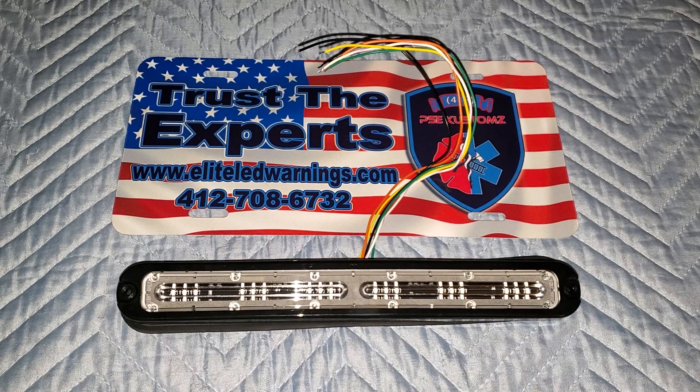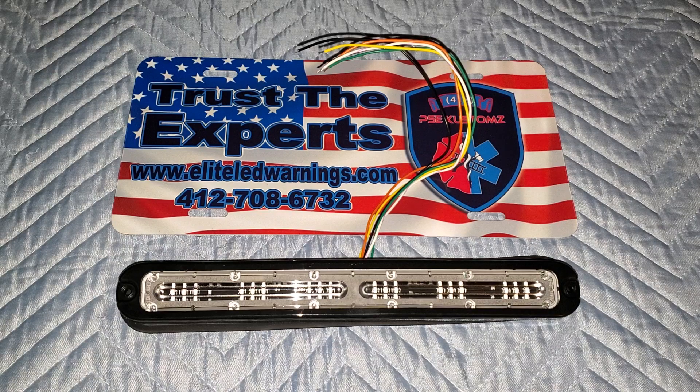Hey folks, welcome back to the channel. Appreciate you guys stopping by and spending a couple of minutes of your time with me. You're watching 412 Public Safety Equipment Customs here on YouTube. I'm Matt, Senior Founder and CEO of 412 Public Safety Equipment Customs here in Pittsburgh. We are your industry-leading elite experts in emergency vehicles — we build them, we upfit them, we build specialty vehicles, lights, sirens, equipment, prisoner transport, graphics, lettering. You name it, we do it.